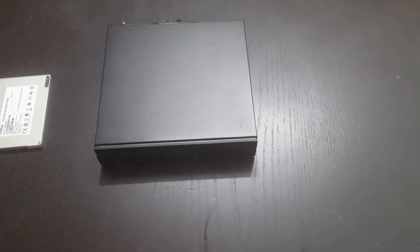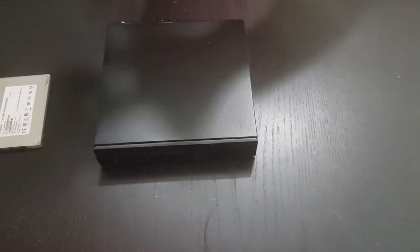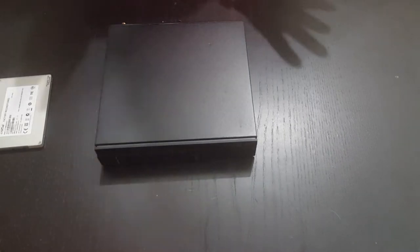In this video we're going to be upgrading the Dell OptiPlex 3020. What we're going to be upgrading is the spin drive, upgrading to a solid state drive.